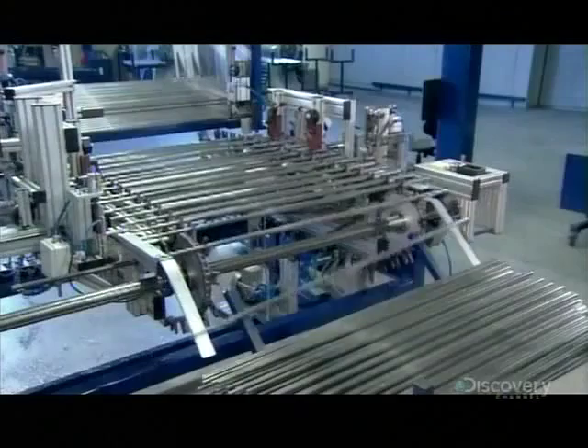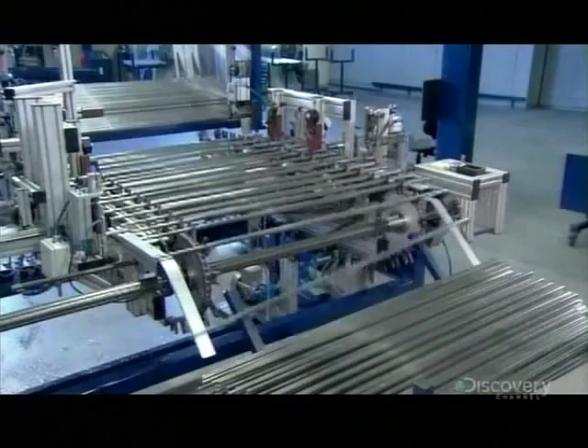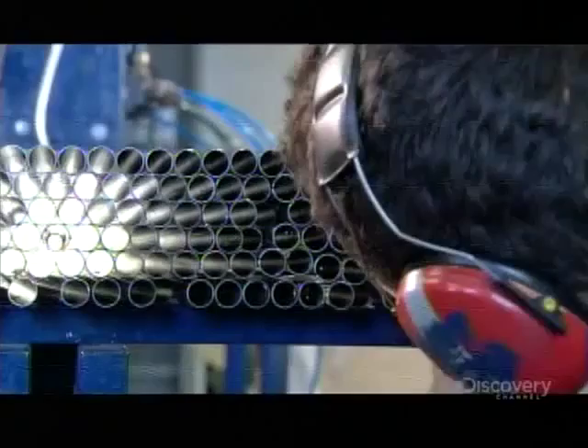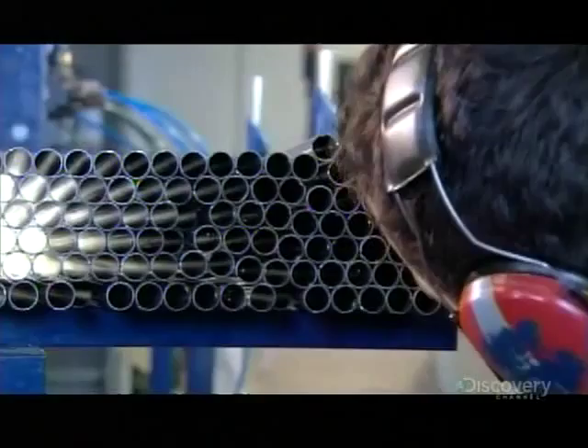With the ski poles tapered and trimmed, they head into an inspection station. A supervisor scrutinizes each one, and once he gives them the thumbs up, they're ready for sanding. The ski poles spin between two sanding belts to remove dusty residue and rough up the surface so that paint will adhere.